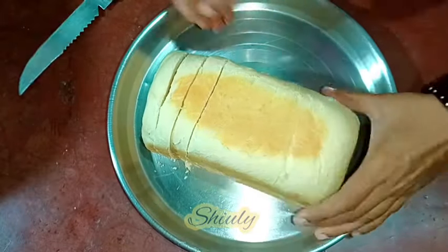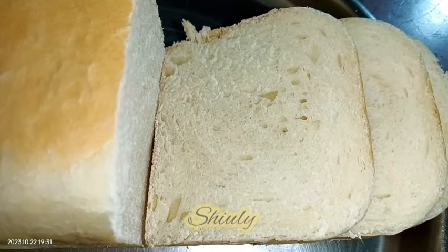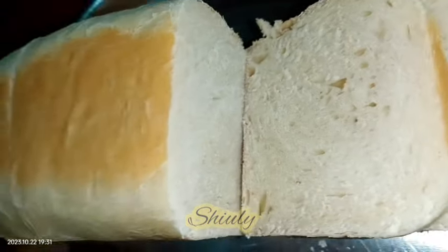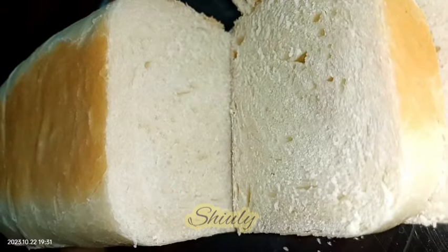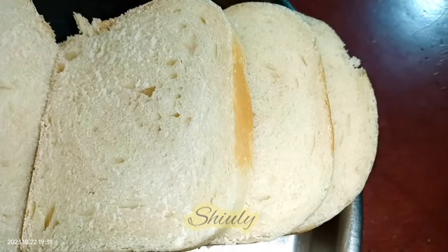So guys, try my recipe for your first bread and don't forget to share your experience with me. Hit the like button if you really liked the video, and please don't forget to subscribe to my channel. Thank you so much for watching. Hope to meet you in the next video. Bye bye, take care.